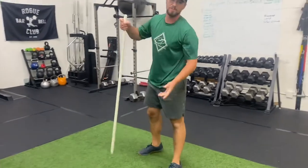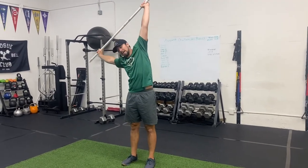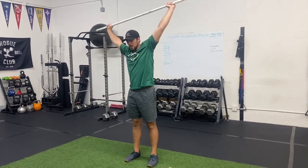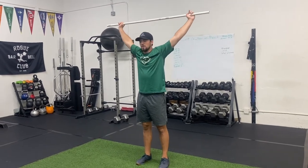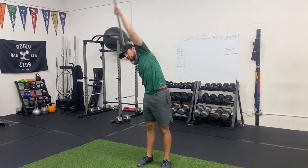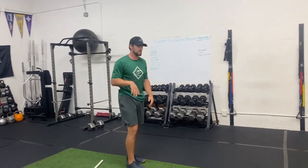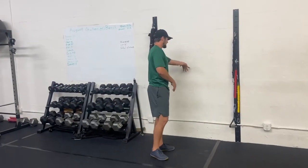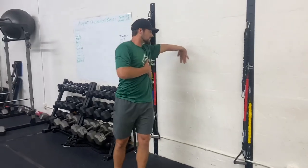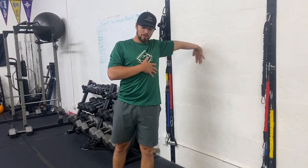Exercise number three uses a PVC pipe — you can also use a band or a broom, anything sturdy overhead. From here, lean to one side and get a really good stretch, come up, then lean to the other side. Go side to side, making sure you're not rolling too far forward or backward. Exercise number four is on the wall — fingers pointing down at about shoulder height. Rotate open and relax, feeling a really big stretch all through the bicep.